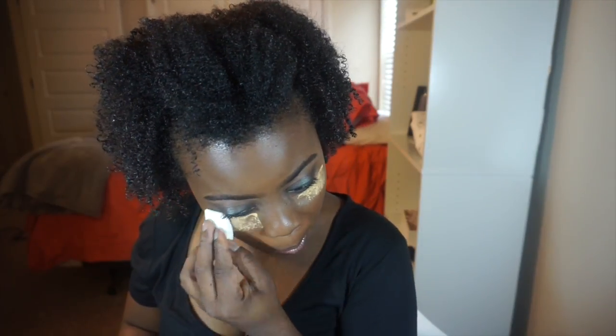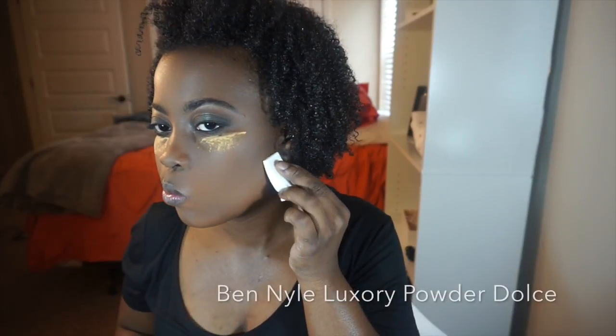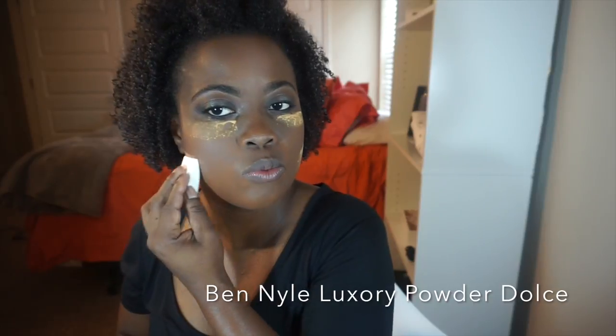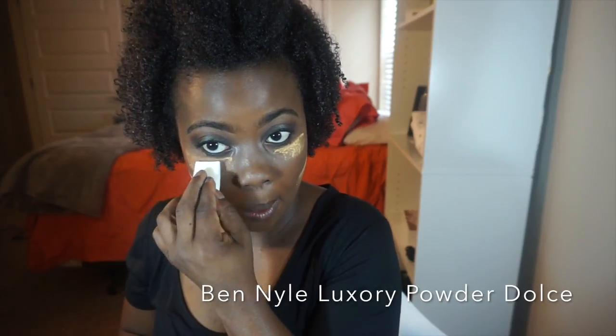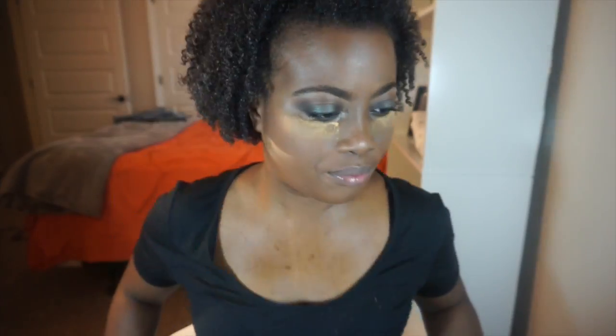I'm going to set my face using the Ben Nye Luxury Powder in Dolce and in Nutmeg. The Dolce will go underneath my contour and underneath my eyes, on my forehead, in my T-zone, and around my mouth area. This will help set the whole entire face.